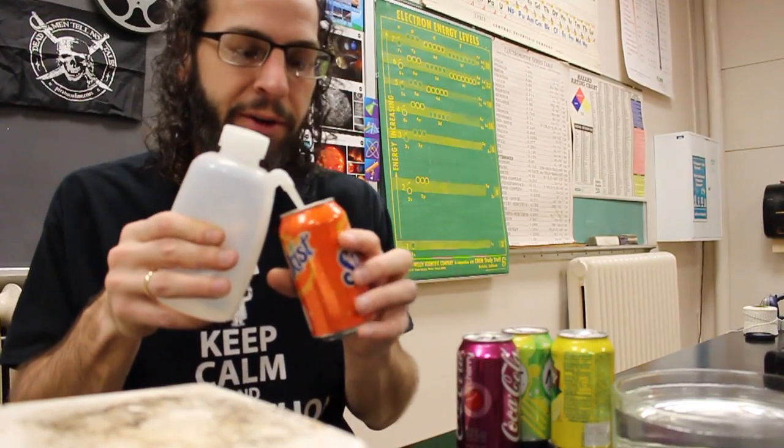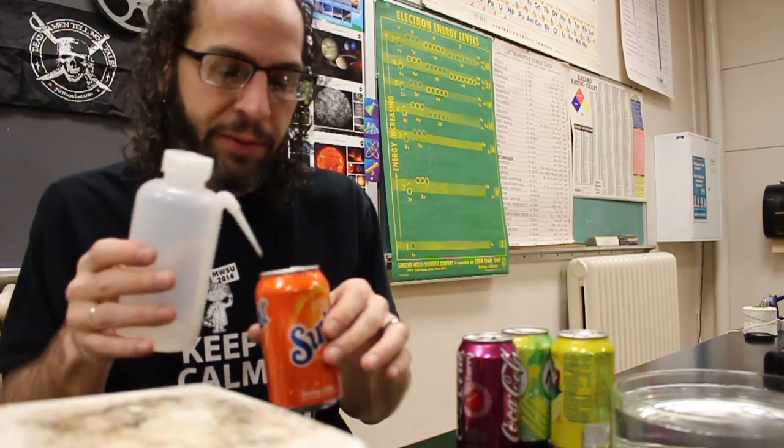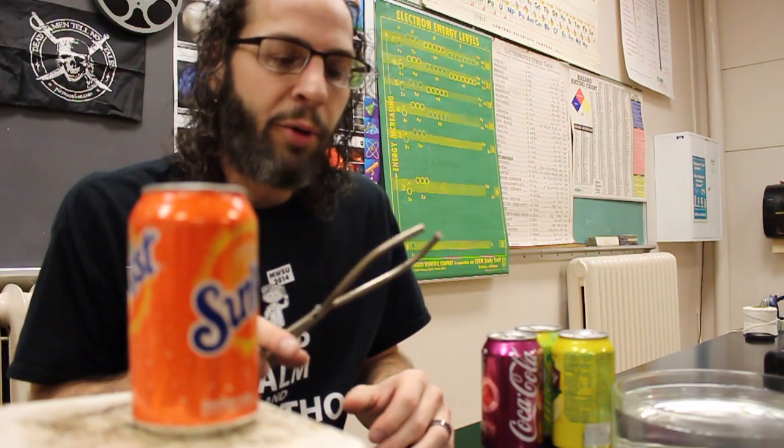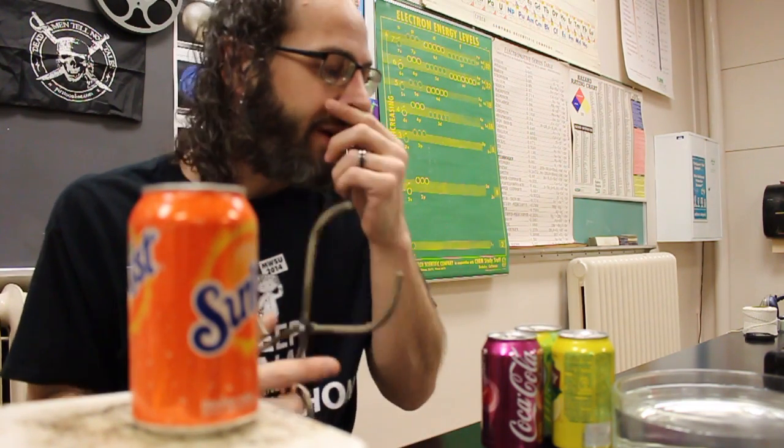I'm gonna put just some water in one of these cans — it doesn't really take a whole lot, just a little bit down in the bottom. Ideally what we're looking for is just enough to get some good water vapor going in there without really making the can cooler. From this point on it's gonna get hot, so I've got some beaker tongs. Really, if you have barbecue tongs or kitchen tongs — something you can grab the can with without burning your hand — that would be super beneficial.